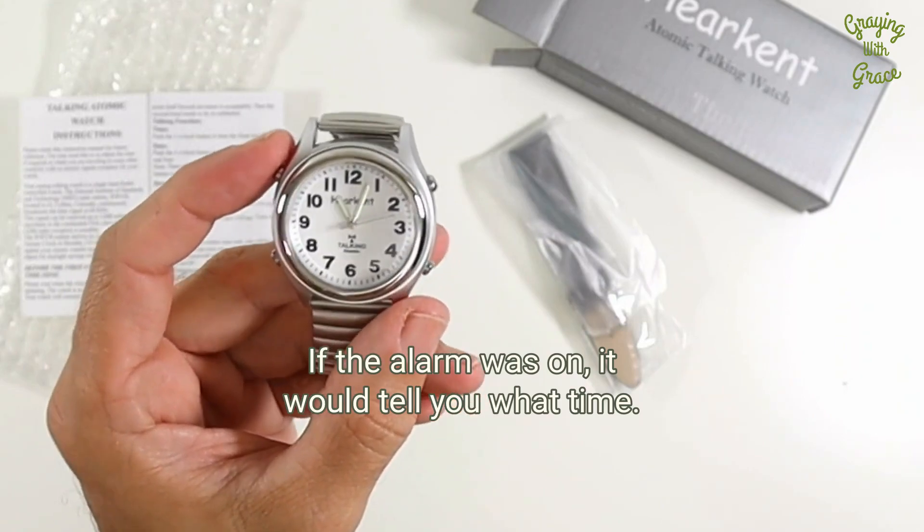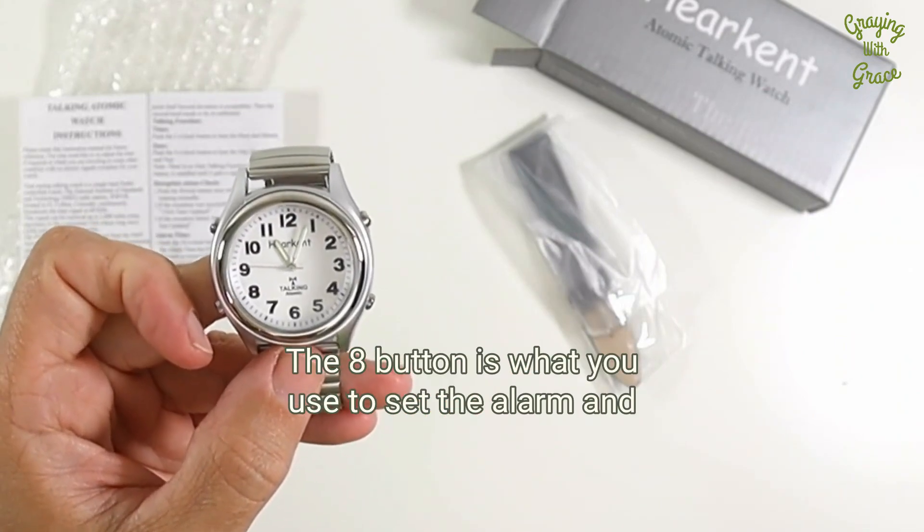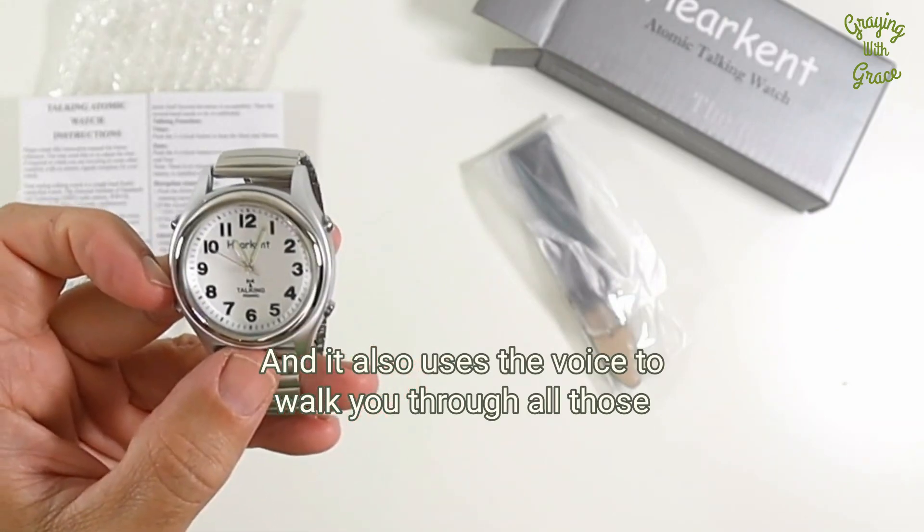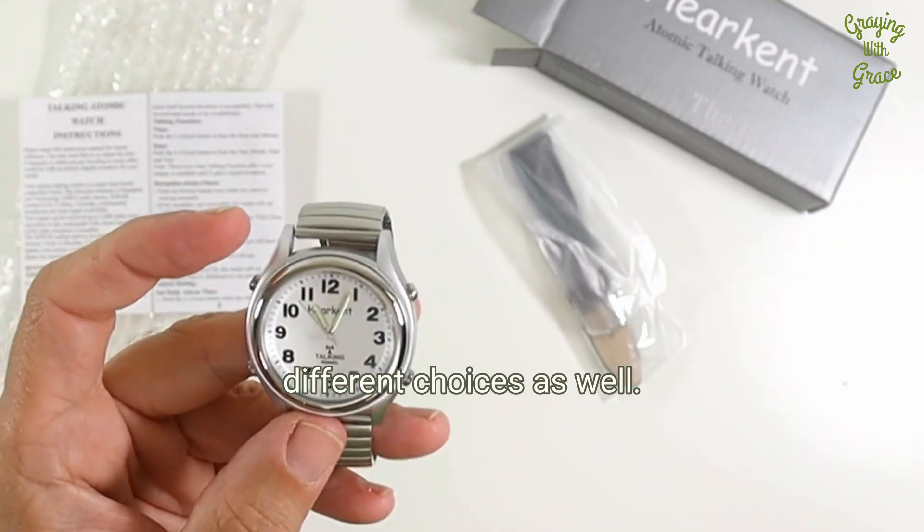If the alarm was on, it would tell you what time. The 8 button is what you use to set the alarm and enter into the menu and all your other functions. It also uses the voice to walk you through all those different choices as well.